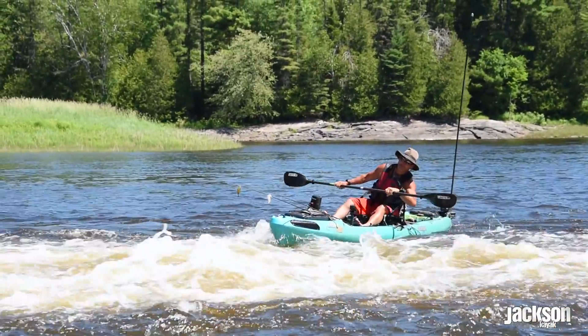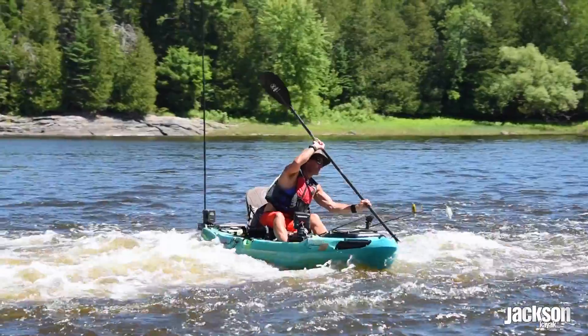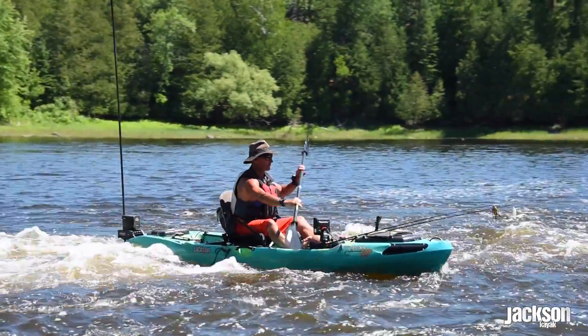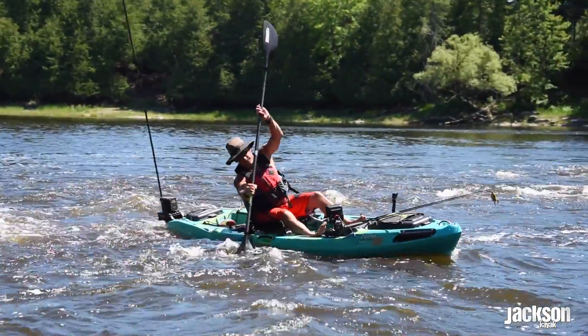And number two: make sure when your rear end crosses the eddy line, you've got some downstream lean. Just think about pushing your downstream butt cheek onto the seat and leaning the boat slightly downstream. That's going to keep you from flipping upstream.